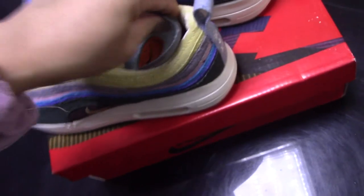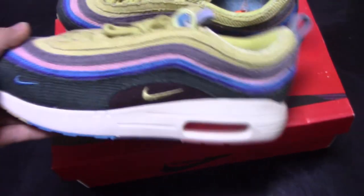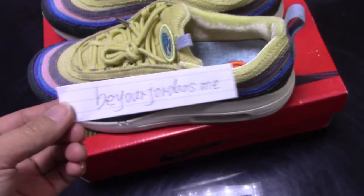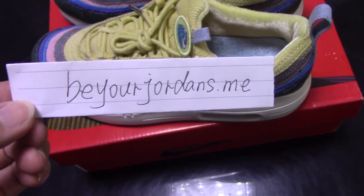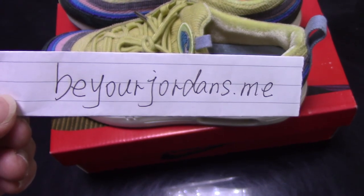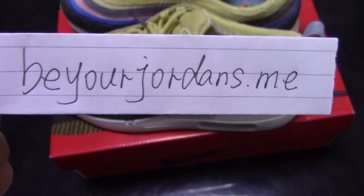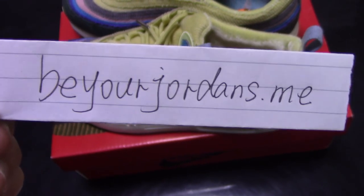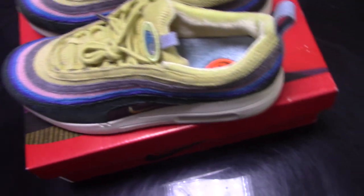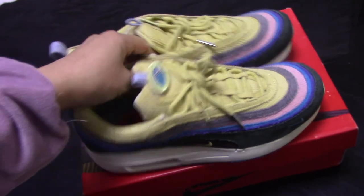So this is the Nike AMX97. If you want this pair, please don't forget to visit my website and put in the discount code to get a big discount. Any questions, you can contact me by email. Thank you for watching, see you next time.